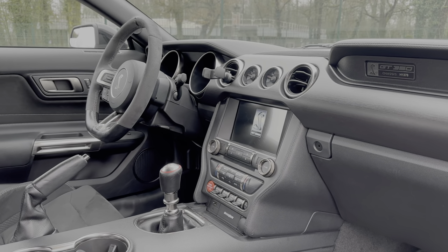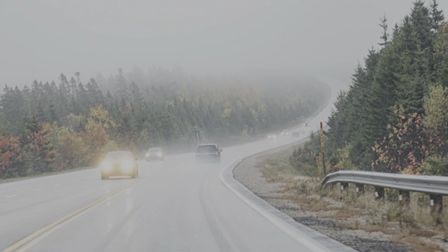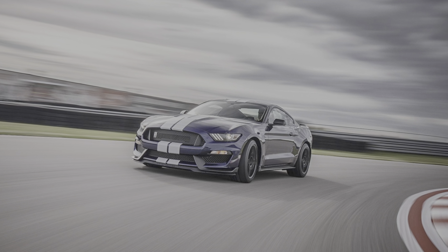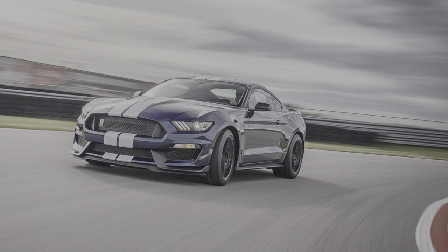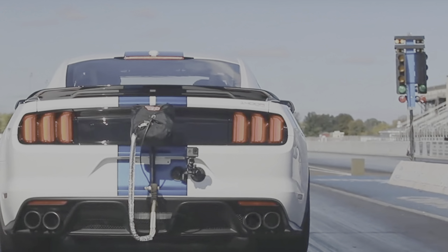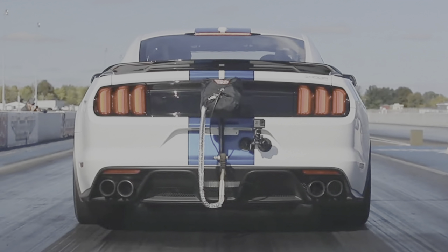On peut aussi parler des modes de conduite. On va avoir le mode normal adapté à ce type de conduite, le mode sport avec une meilleure réactivité des performances, un mode météo très appréciable quand il pleut et que l'adhérence est limitée. On va avoir un mode circuit réservé aux pilotes chevronnés, où l'anti-patinage laisse plus de liberté au niveau de la stabilité. Et pour terminer, le mode dragster — parce que oui, c'est une américaine — qui permet de limiter le glissement des roues au démarrage et améliore la stabilité à haute vitesse.